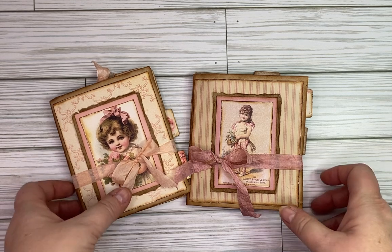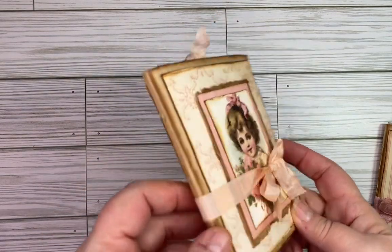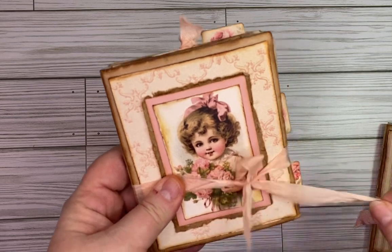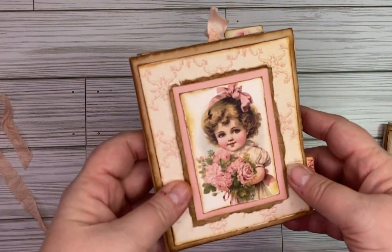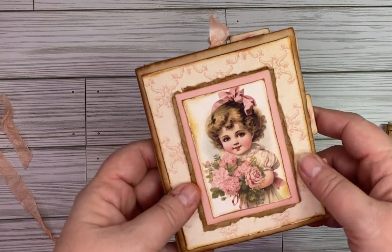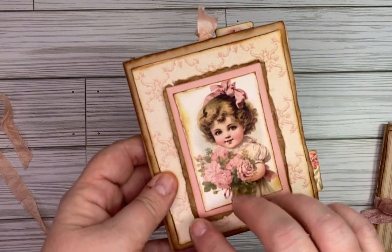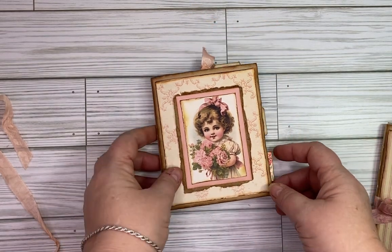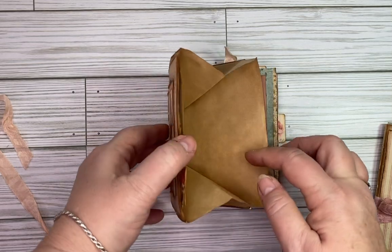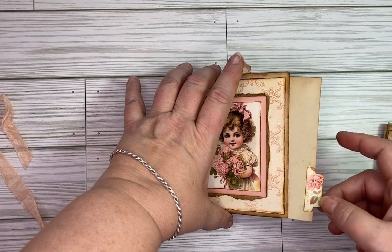Let's go ahead and start with this one — this is a paper bag book. Here on the cover I've just got this really cute image of a little girl. Hopefully that's not getting out of focus, but it's layered with some paper bag and some cardstock and some pretty background paper.